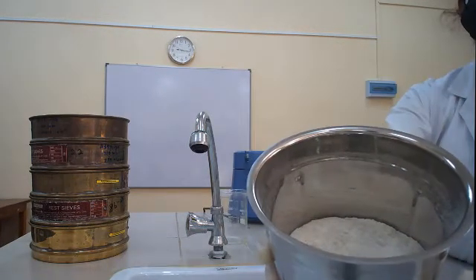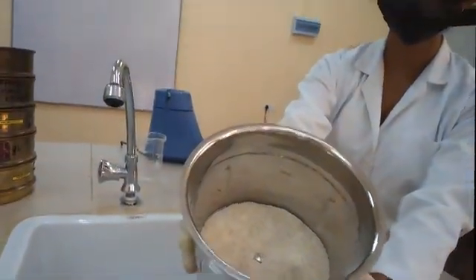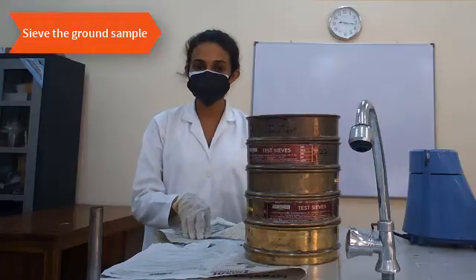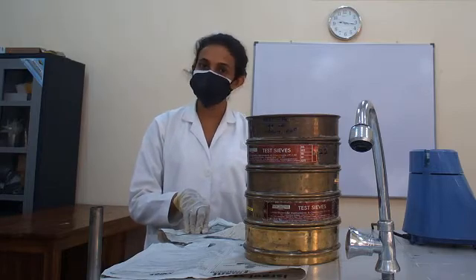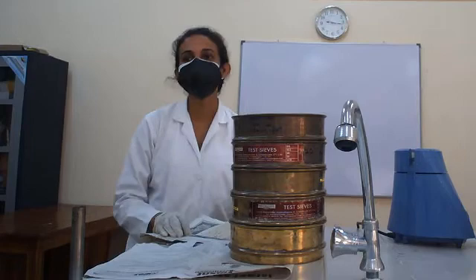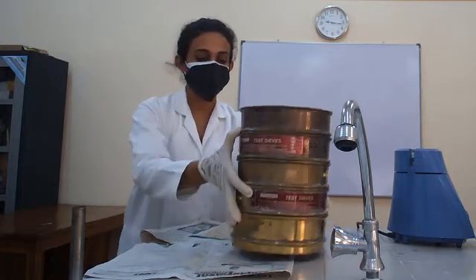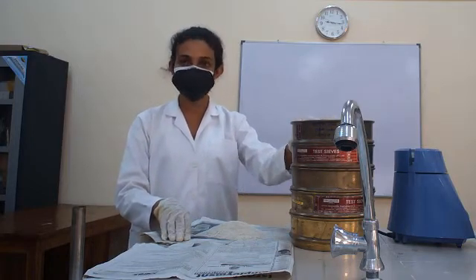Now you can observe the ground sample of the grain. Next we have to seal this ground sample. This is very very important to get the equal or the homogenous particle distribution. Here we have a seal set with different seal sizes.